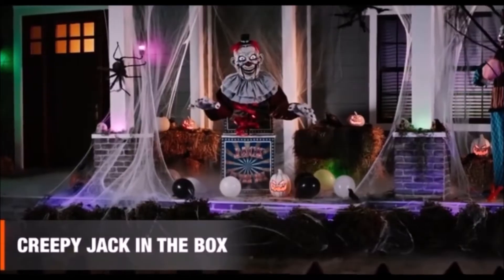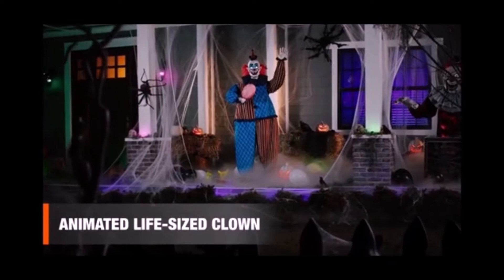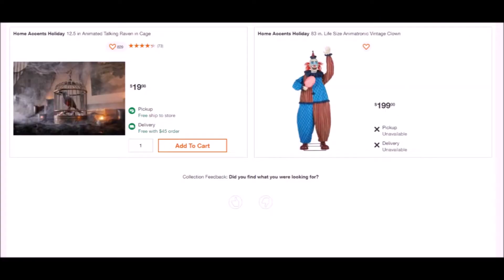Let's take a look at this stuff. Reskin a clown train door, and whatever this vintage clown is. Wow, this was way more short and disappointing than I thought it was gonna be.